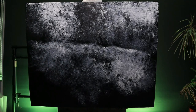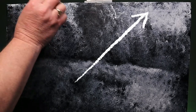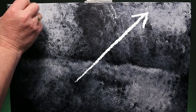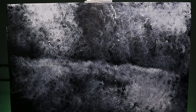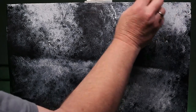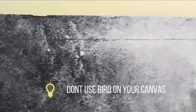I set my canvas aside to dry for an hour, but when I came back I noticed that the biro mark had somehow magically reappeared. It didn't seem to matter how many times I went over it - it kept coming back. In fact this was the painting after about five or six layers of white and there it still is. So top tip: don't use biro on your canvas.